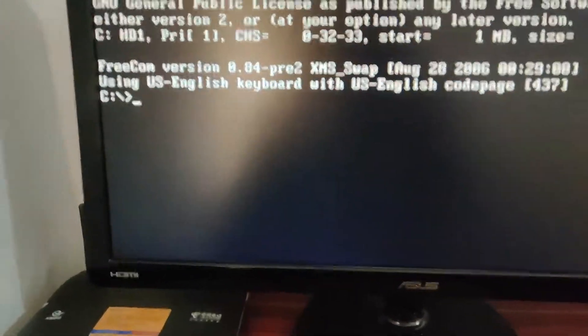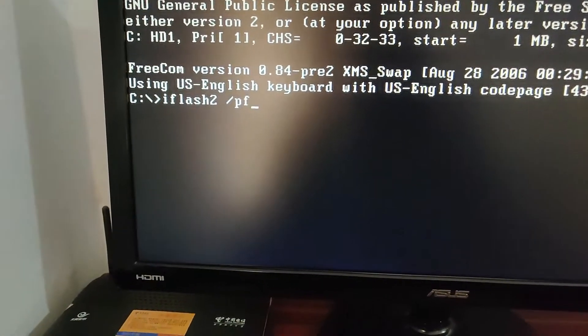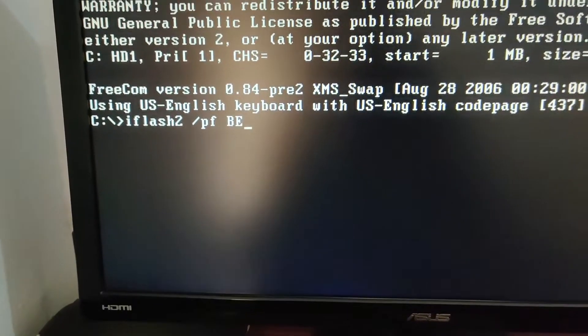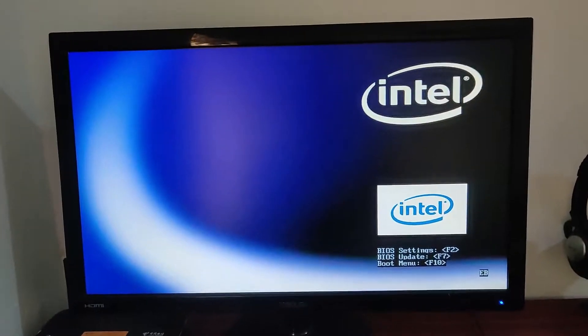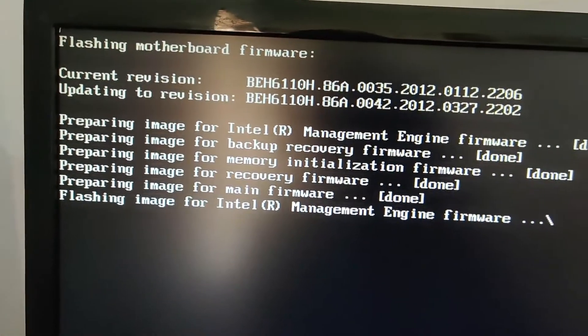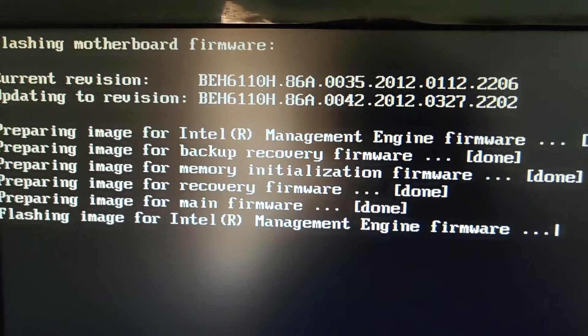Type the command: iflash2 /pf BE0042.bio and then press Enter and wait. After restarting, the BIOS flashing process starts — updating from version 0035 (2012) to version 0042 (2012).